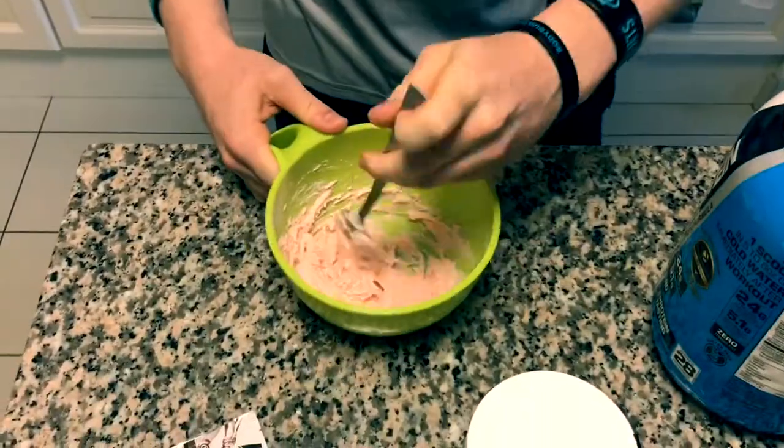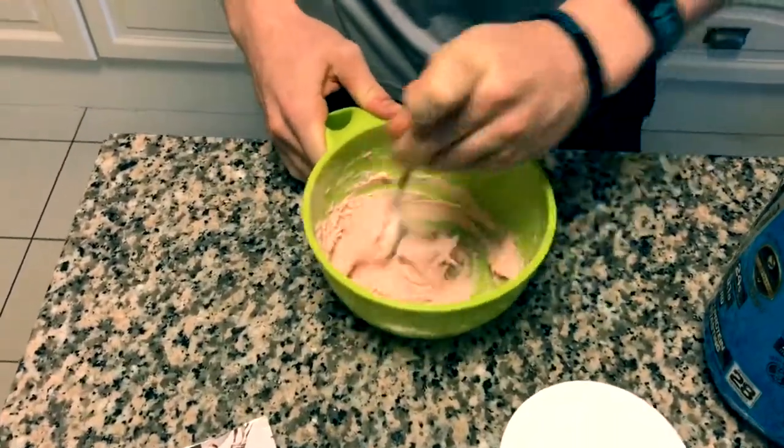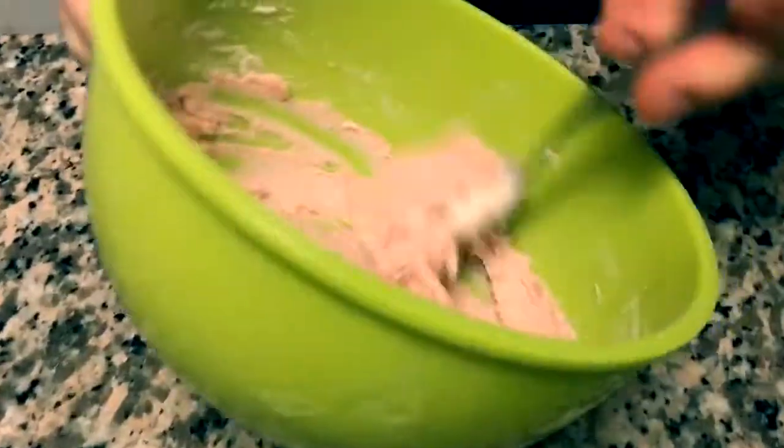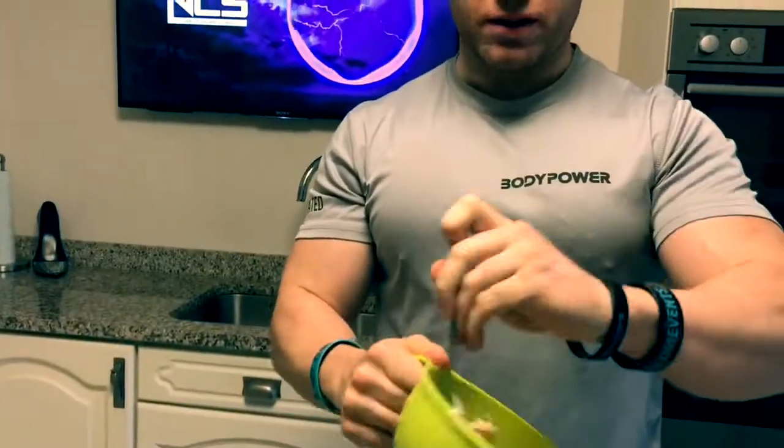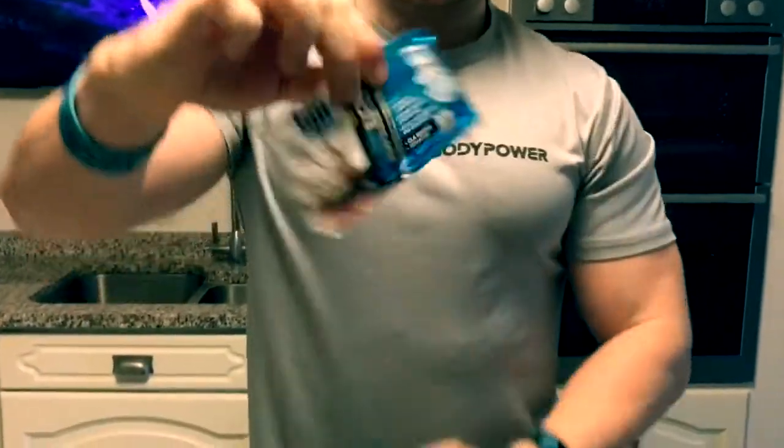There you go — you've got a sweet treat. You'll know it's ready because you can hold it upside down. So that's your protein mousse. Now to get your energy levels up a little bit after work, or if you just feel like you need a bit of a boost, I've got the BCAs.